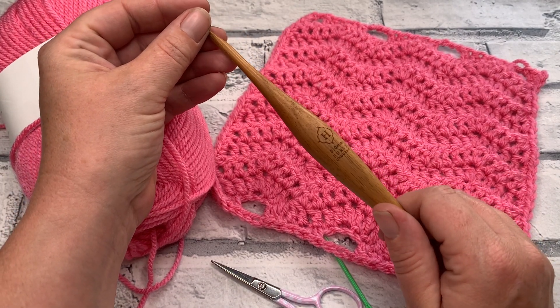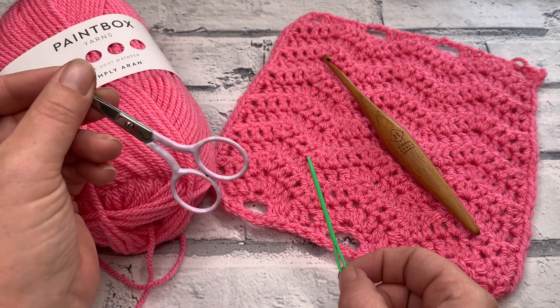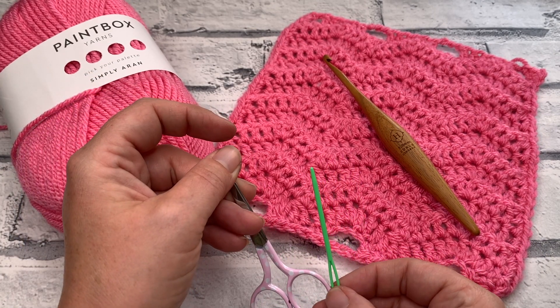I'm also going to be using my 5mm crochet hook. You're also going to need a pair of scissors and of course a darning needle to weave in those ends. So gather those materials and let's get started.